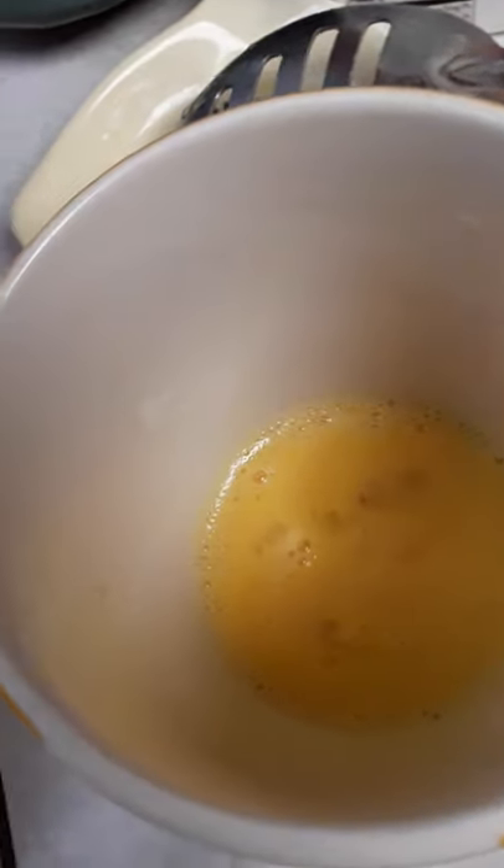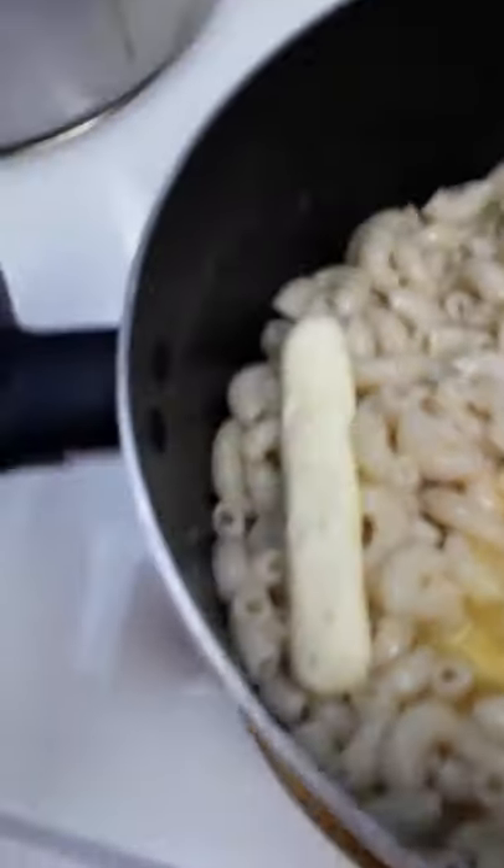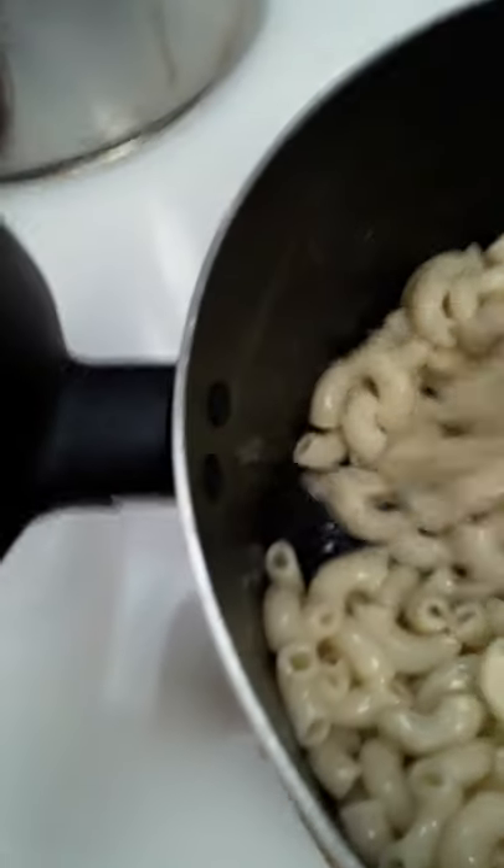I have whisked here in this little cup — this is a medium egg. I'm going to add that and mix that on in.